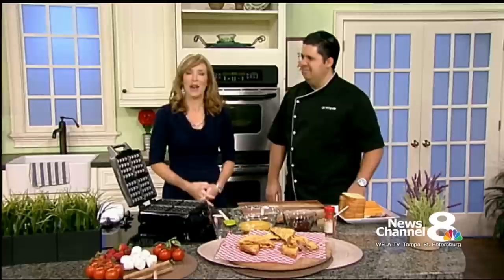Do you like waffles? How about panini sandwiches? How about both — together? Chef Christian Fair from FoodChainTV.com is here to show us how to make a great sandwich with your waffle iron.